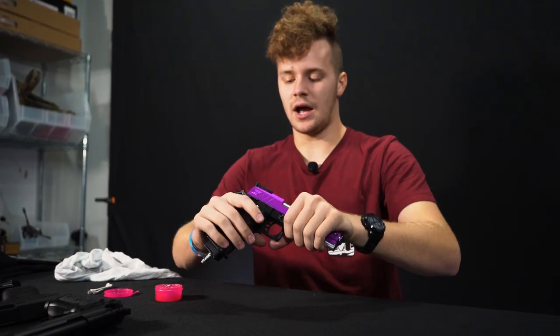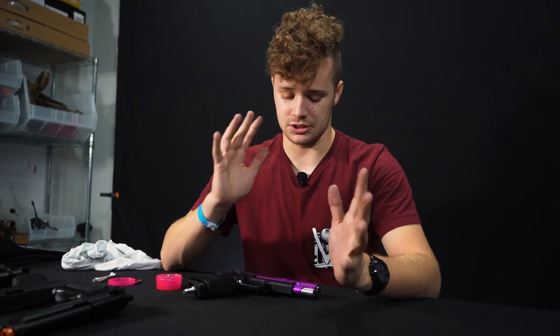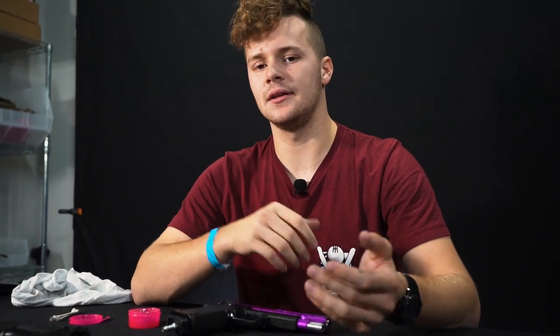If you guys have any other questions on how to properly clean, maintain, and lubricate your gun, feel free to comment down below, shoot us an email, or message us on Facebook or Instagram — we'll be happy to help you out. I hope you enjoyed this instructional walkthrough video. If you like these kinds of videos and would like more on different guns, drop a comment below on what you'd like to see. Thank you so much for watching and have an awesome day.